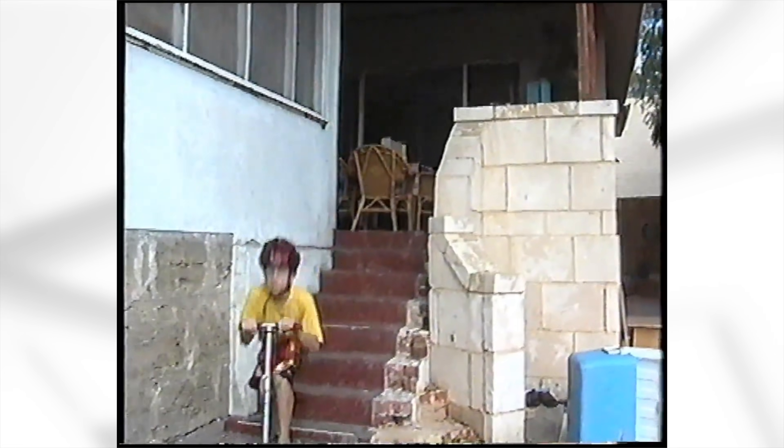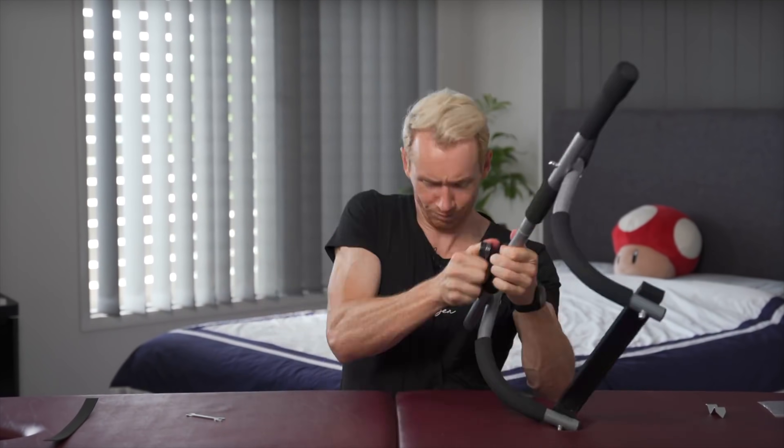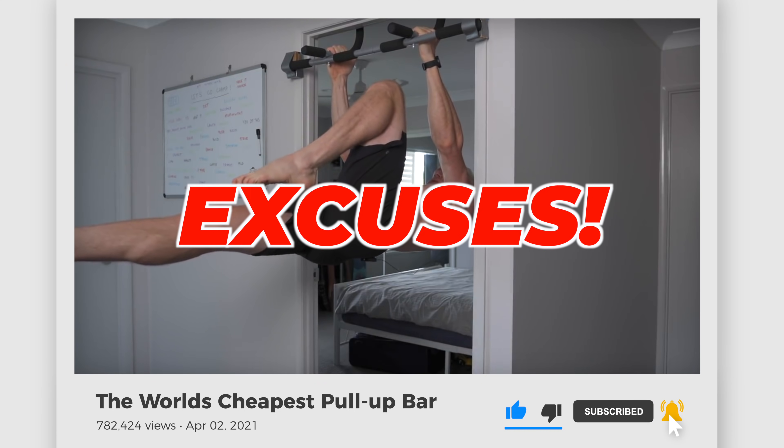However, I was only about 14 and didn't have access to a gym, nor was there a public workout area walking distance from my house. And this problem is not unique to me. I recently made a video where I reviewed the world's cheapest pull-up bar, in hope to inspire people without gym access to stop making excuses.